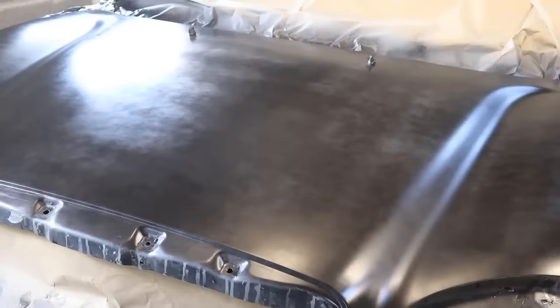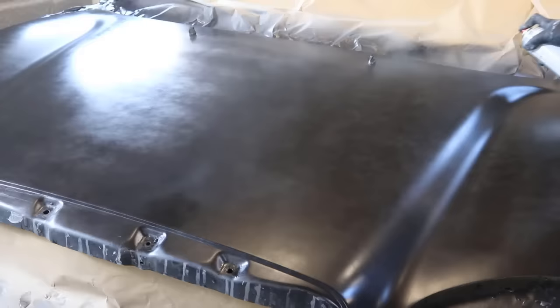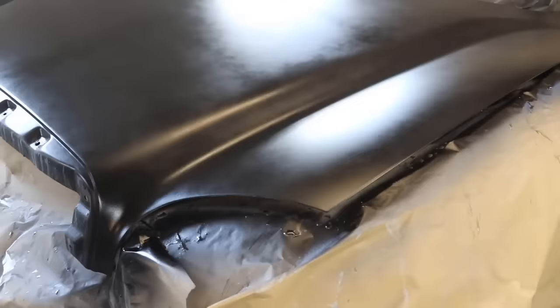So that's the first coat of base coat on. It should look patchy like this - it shouldn't be a heavy coat, we're just going for coverage more than finish. The second coat and the third coat is where we'll be looking for a good finish. The first coat is now dry, it's time for the second coat of base coat. That's three entire coats on - as you can see we've got really really good coverage. As soon as this dries we'll put on the clear coat and then we'll be finished.